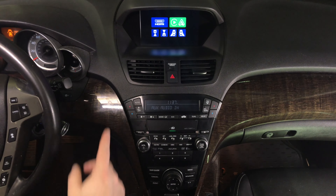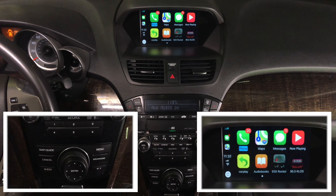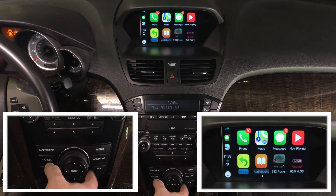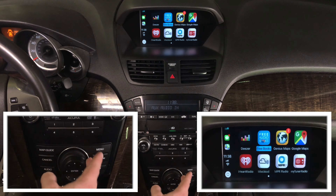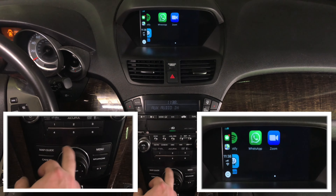CarPlay demo. To get into CarPlay, rotate the jog dial until you reach CarPlay mode, then press enter. This is Apple CarPlay. You have many applications — four or even five pages. As you rotate the joystick you go through the application pages, just like in a 2019 Acura MDX.